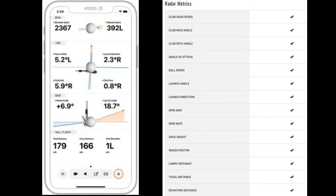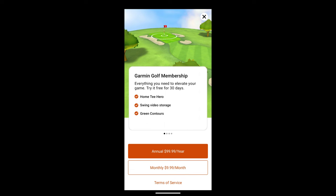If you have this launch monitor, there are so many different software options for the Garmin R10, which makes it very versatile — along with its cost of $599. Here is the pricing for the Garmin Golf Membership: if you're going to use Home Tee Hero, it is $99.99 per year or $9.99 per month.